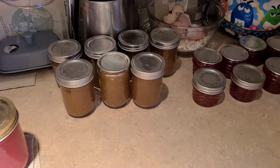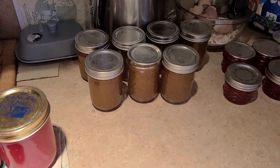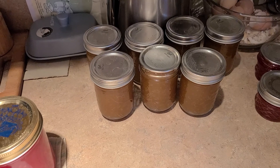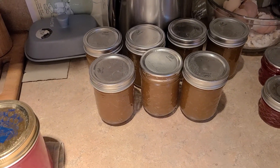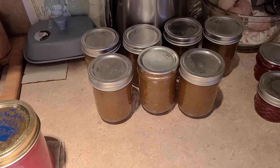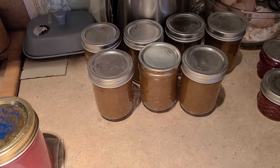Oh my gosh, if you guys want the recipe, the whole videos are on my new channel which is called On the Homestead. That one's going to have a whole bunch of homestead stuff, and when we buy the property we'll be switching over and using that one.